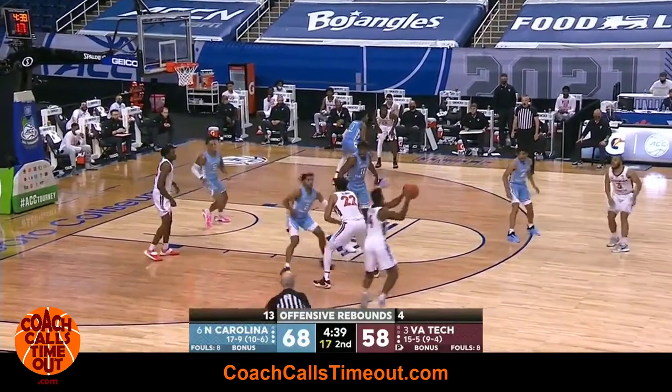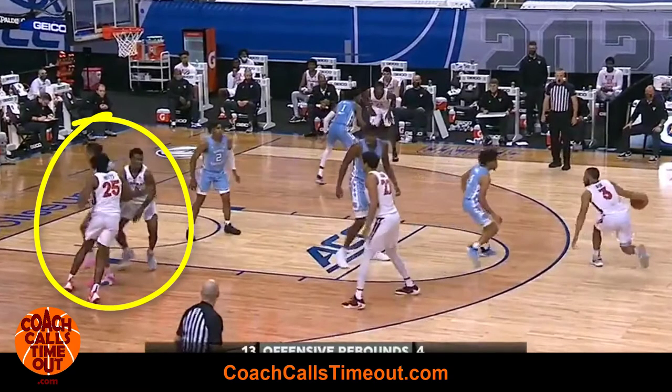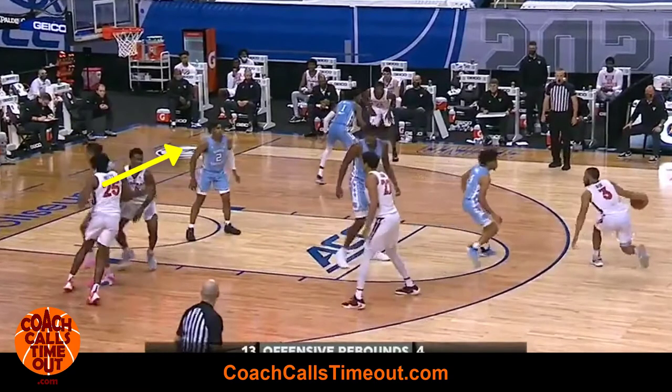Let's take a look at that sequence again. You can see that the point guard goes to set the back screen, which can be a great scoring option if the post player comes across and is open. As the point guard goes to set the screen, he feels his man way off of him and possibly helping on the post player, so he decides to take advantage of the space between him and his man and use the down screen right away.